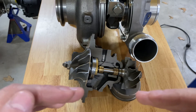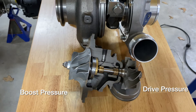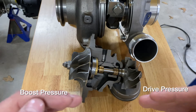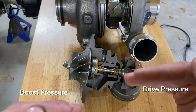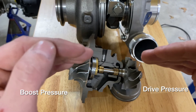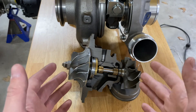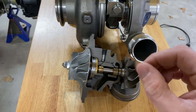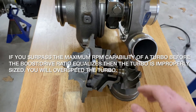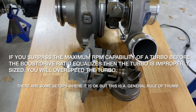Drive pressure is on the exhaust side and boost pressure is on the compressor side. As you accelerate or rev the engine, drive pressure increases, the shaft speeds up, boost pressure increases, and eventually they equalize and the shaft maintains whatever speed it stops at. In a properly sized turbocharger, the shaft speed should stabilize before the threshold where the turbocharger may fail — you want it at its maximum capability where the compressor is most efficient. That depends on the horsepower setup, the size of the turbo, and the overall application.